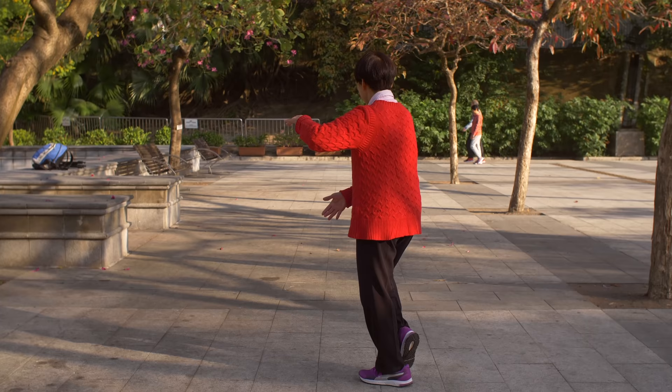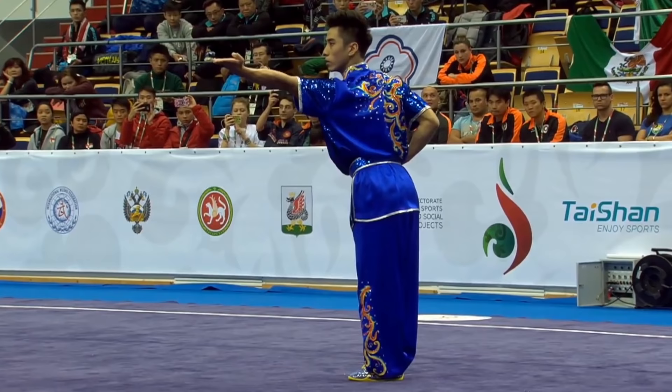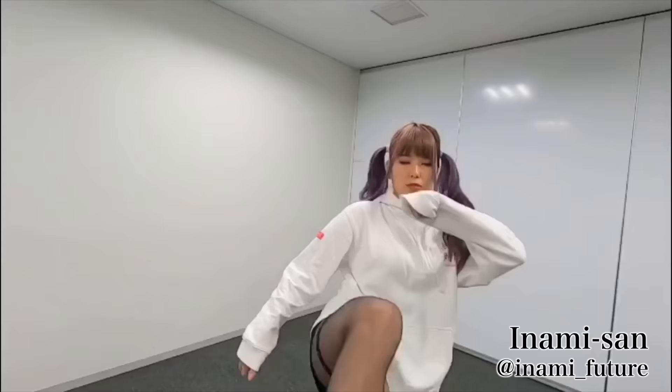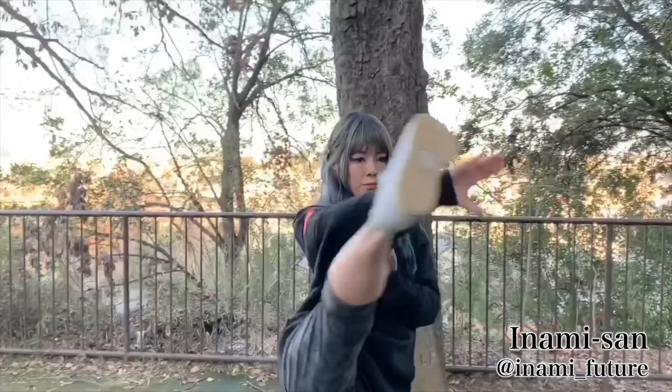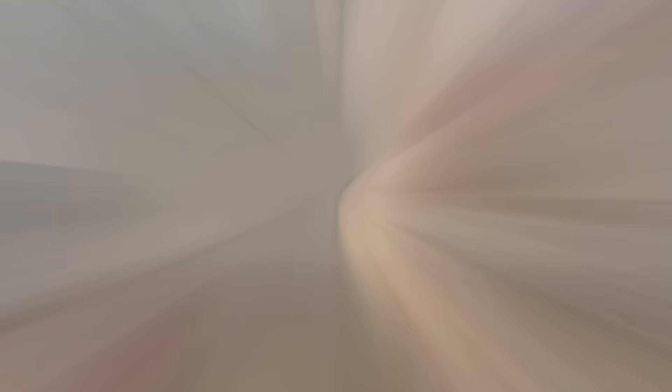Some of you might recognize this as that martial art with super slow movements. Chang Kwan, on the other hand, is a martial art that is practiced before moving on to Tai Chi. It trains your body to move dynamically, even more than Shotokan, which is regarded as a dynamic style in karate. So I've reached out to Inami-san, who's been winning the All Japan Tai Chi tournament three years in a row. In today's video, we're trying out Chang Kwan.